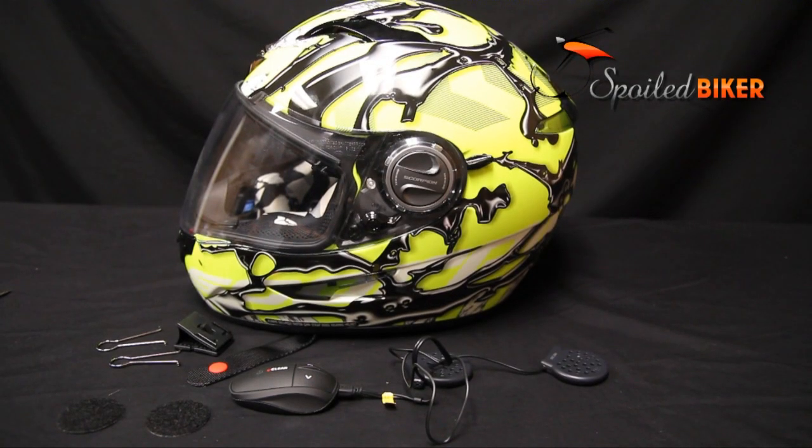Hey, this is John with Spooled Biker. We're going to demonstrate how to install the HBC200 Bluetooth Helmet Headset from UClear into a Scorpion X0500.